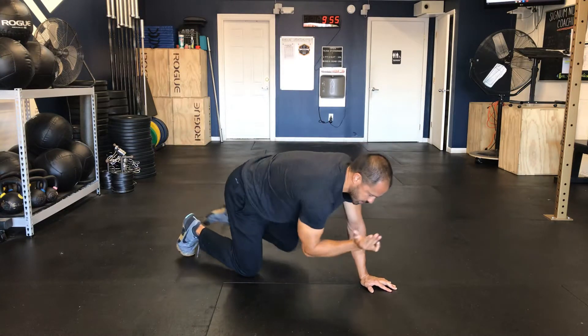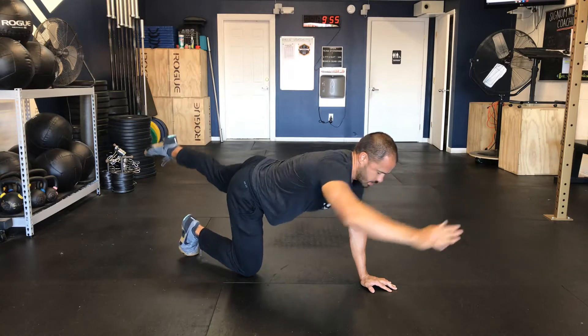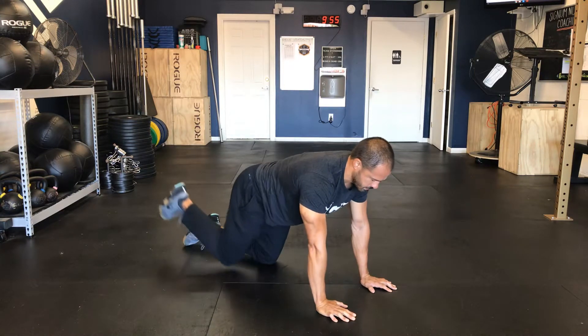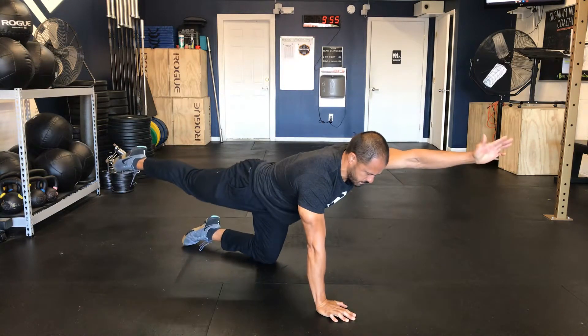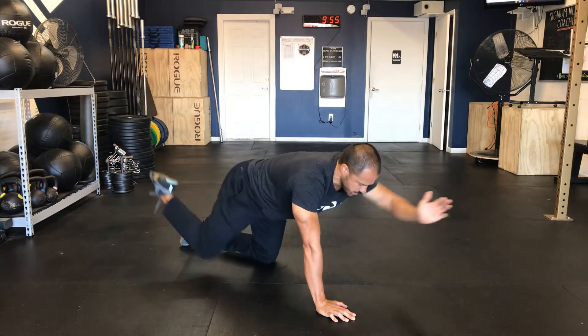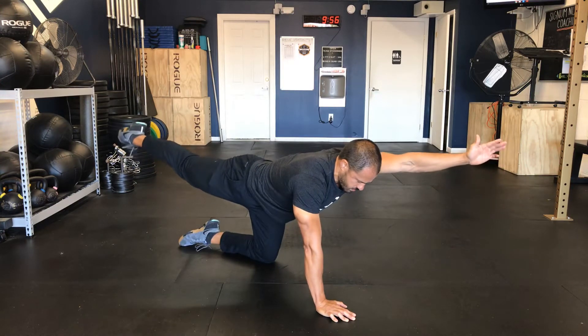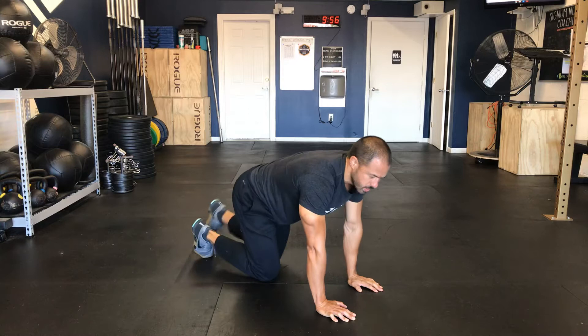Some people move through the motion like this, and some people just hold. Then we'll switch sides. You can perform it like this. And that right there is called bird dogs.